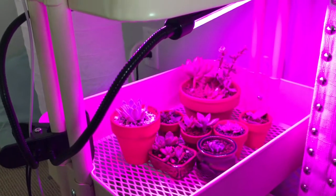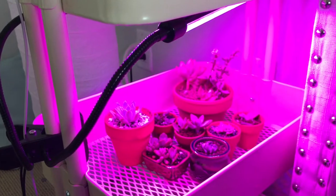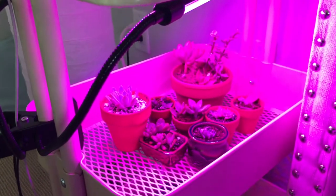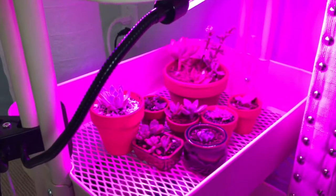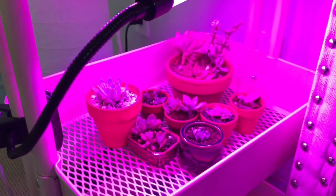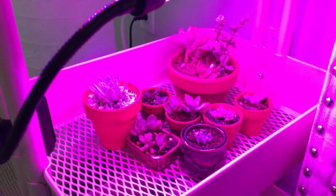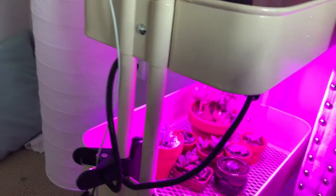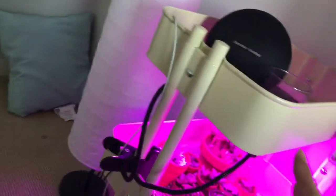I just set up my new grow light I ordered from Amazon, and I thought maybe I can do a before and after comparison of how the grow light has worked on my plants. Today is day one, I literally just set it up. This is a typical IKEA side table.